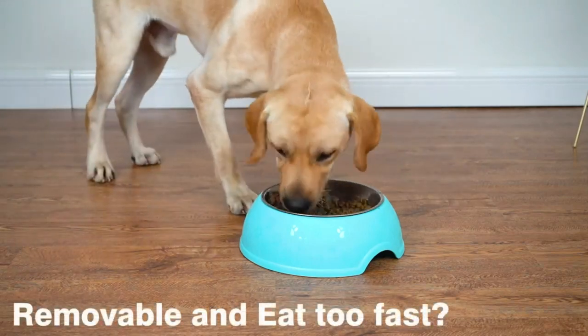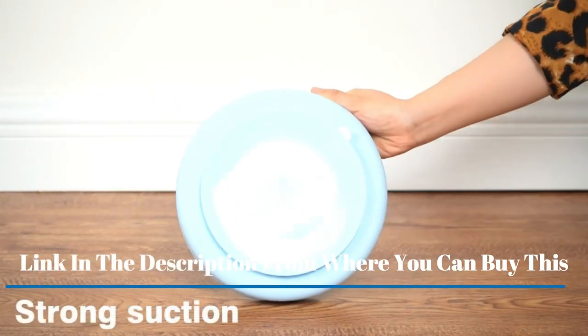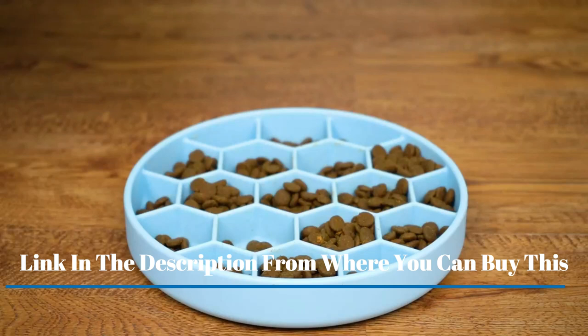Gorilla Grip Slip Resistant Slow Feeder Dog Bowl. Slows down pets eating, prevents overeating, feeds small and large-breed puppy. Fun puzzle design. Dog pet bowls for dry and wet food.